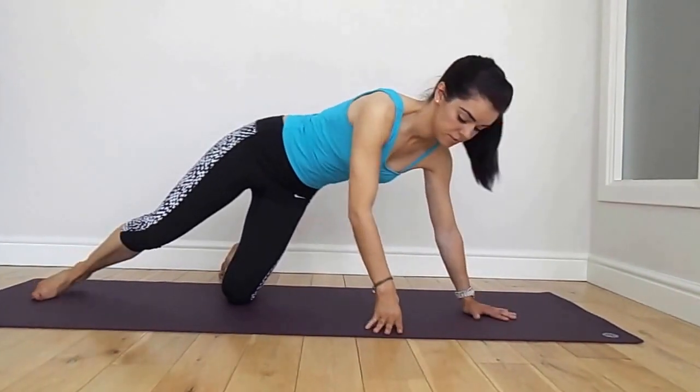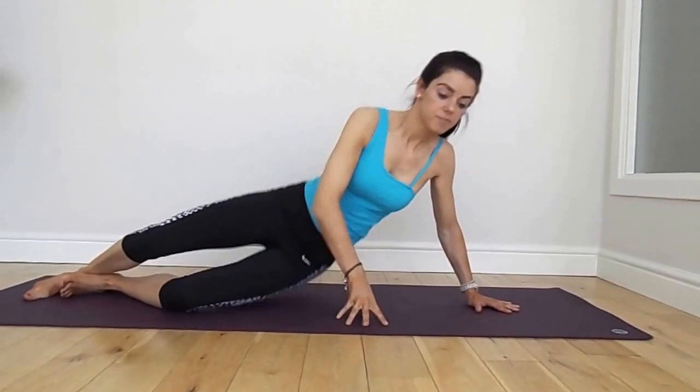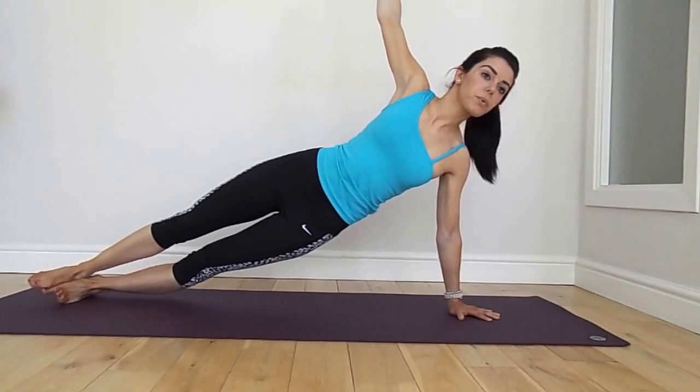From here we're going to lower down and push up into a side plank. Align the feet on top of each other and lift. Lengthen the top arm and hold yourself straight.